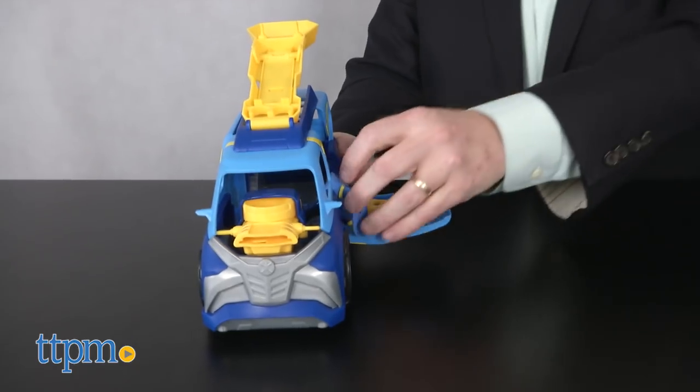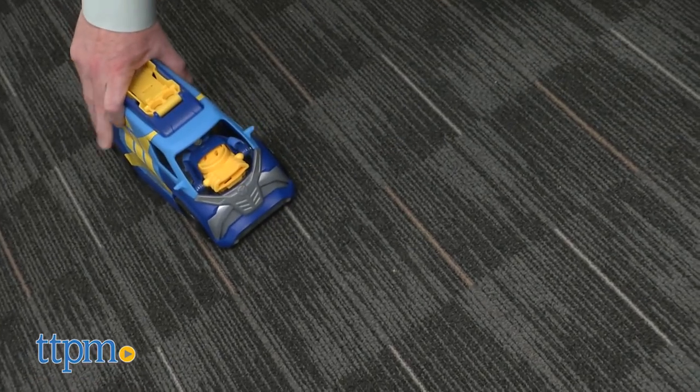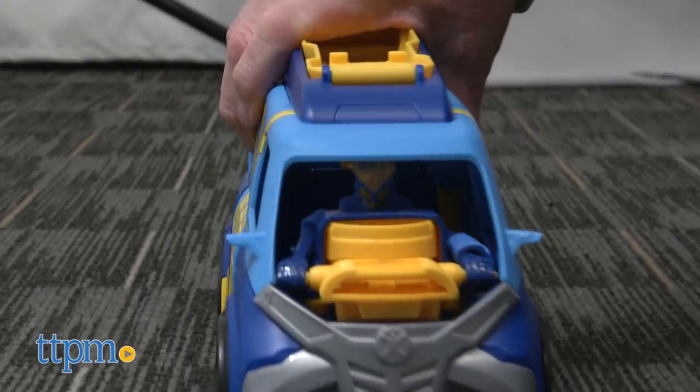Set Stretch inside the vehicle behind the disc shooter, load the discs, and drive HQ forward to fire. Directions are simple, and no batteries are required because this cool vehicle runs on flex power.